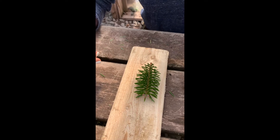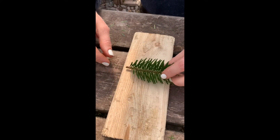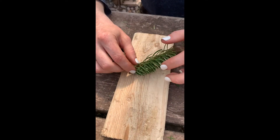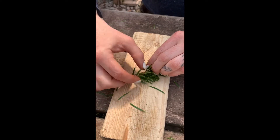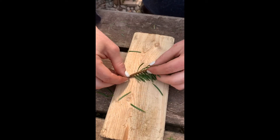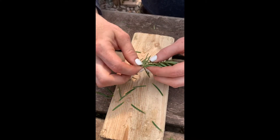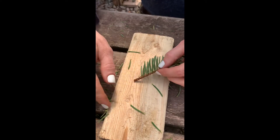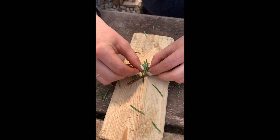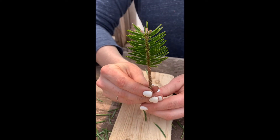We're going to prep this scion so it's ready to be grafted onto the rootstock. We take about an inch to an inch and a half and remove the needles, keeping the bark as intact as possible. Some species the needles hold on harder, but others like this one seem to pop right off. Once the scion is prepped, we'll set it aside on snow while we get our rootstock prepped.